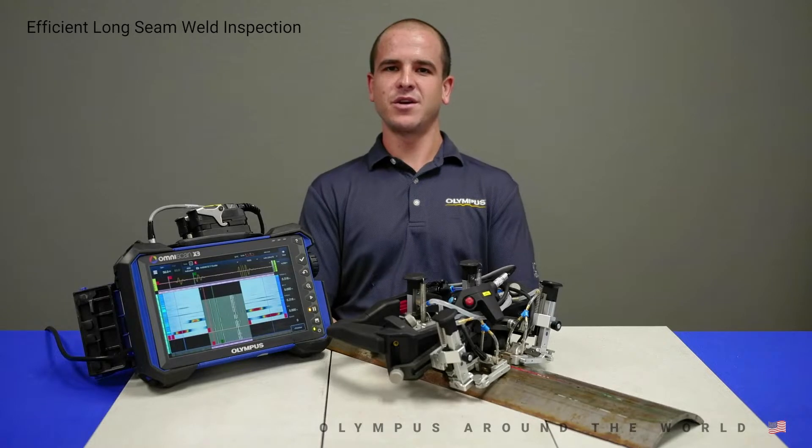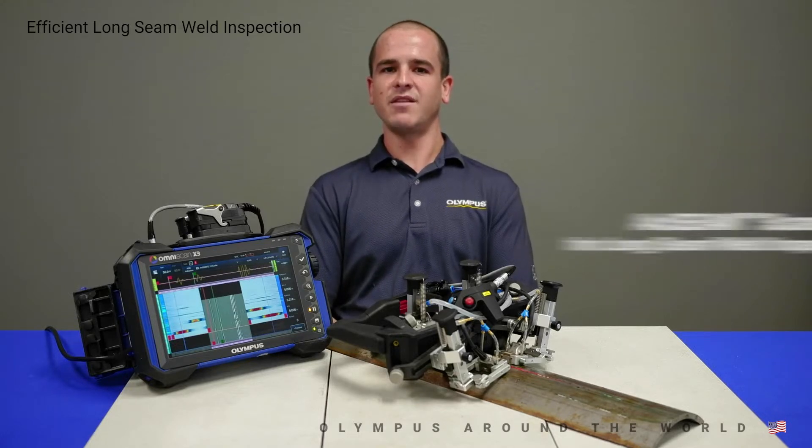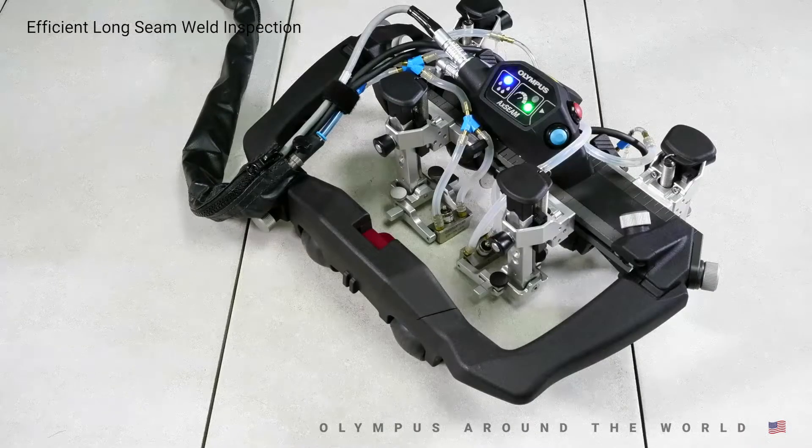Thank you for joining Olympus' Virtual Showcase. My name is Brandon Reitz. Today I'm going to show you our new and complete solution for easy and efficient longitudinal weld inspection. The new and innovative Axiom scanner coupled with the OmniScan X3 allows you to efficiently perform ultrasonic inspection on longitudinal and circumferential welds using up to four probes, including Phased Array, TOFD, and TFM technologies. We'll start with a general overview of the Axiom, followed by scanning of various configurations, and finally a live Q&A.